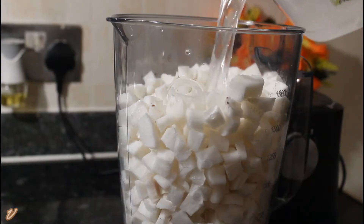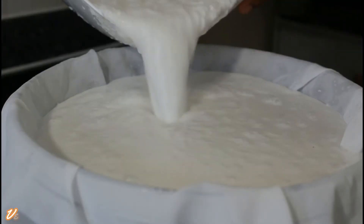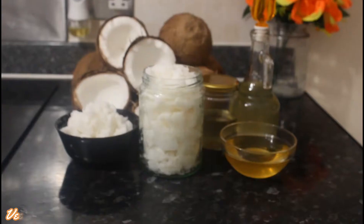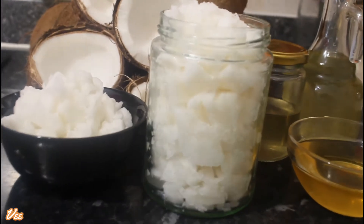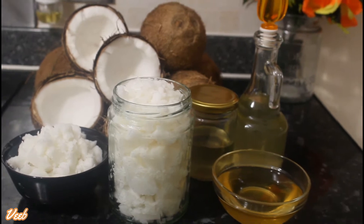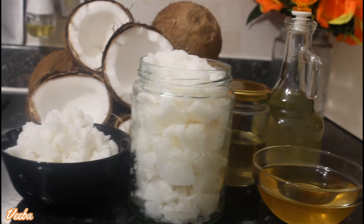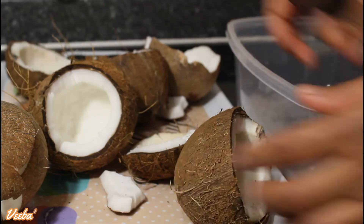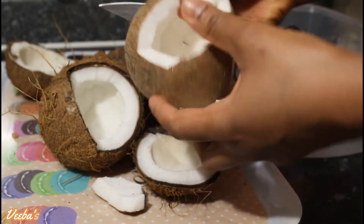Hello lovely people, welcome back to my channel. Thank you all for coming back, for the shares and views of the previous coconut oil video. That really encouraged me to make you this method — this is the cold pressed version of the coconut oil and it's healthier than the one I made before. That one can be used for skin and hair, but this one can be used for both cooking and skin and hair. Let's get started!